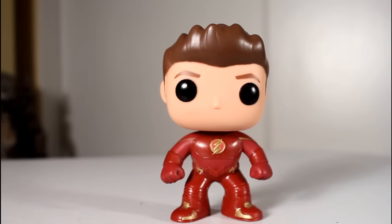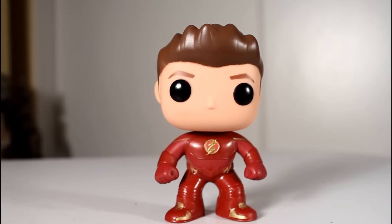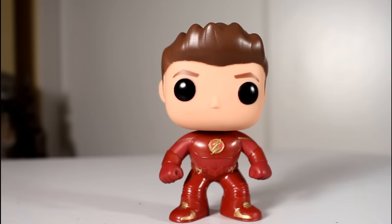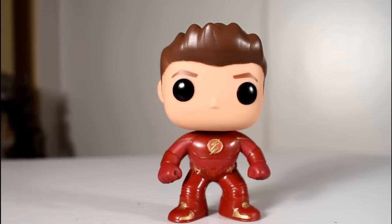And despite that, this still is an awesome-looking pop. I think it looks great on the shelf. The hairstyle really does look Barry Allen-ish, and I dig this a lot. So thanks for watching, and follow me on Instagram, Facebook, and all that.